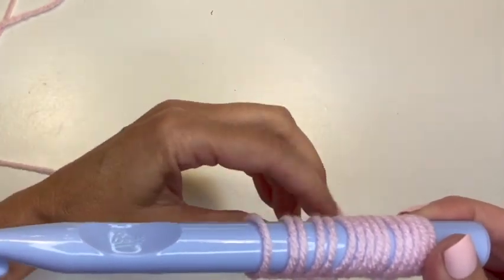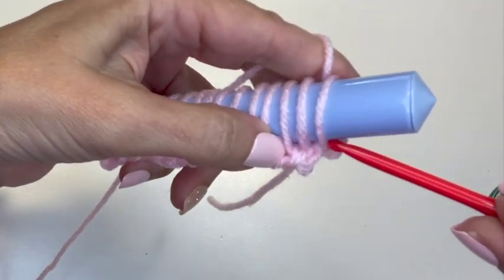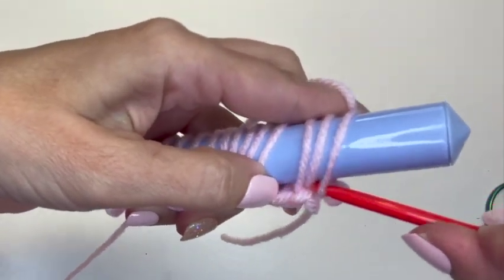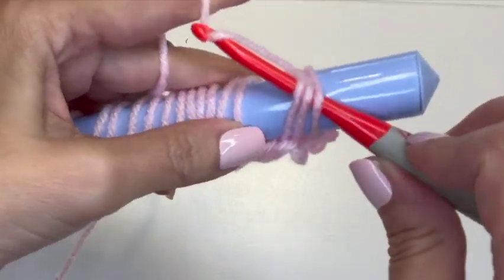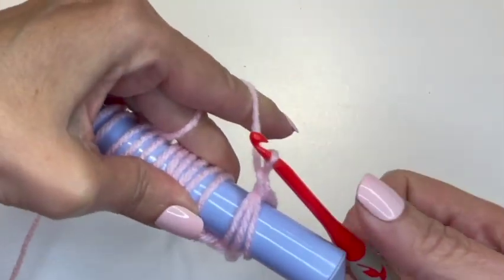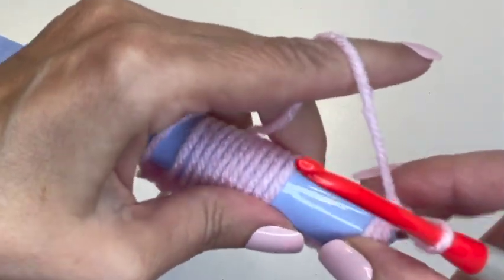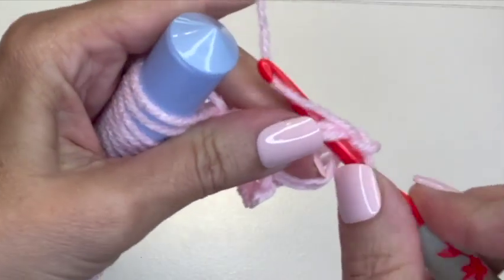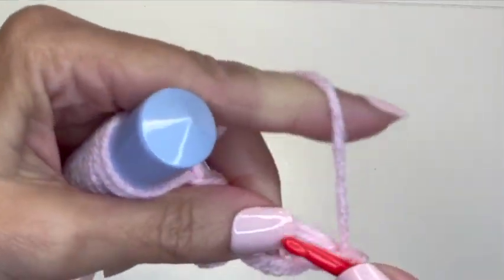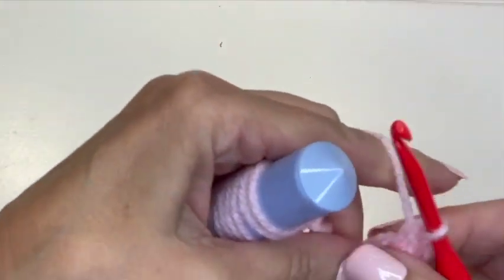Whatever multiple we used — which was three in this case — is the number of loops we're going to put our crochet hook under. So we're going to stick our hook along the bottom under the first three loops, come to the top, yarn over, pull up a loop, and chain to fasten it on. Then we're going to slip those three loops off our hook and make three single crochets into the center of those loops.